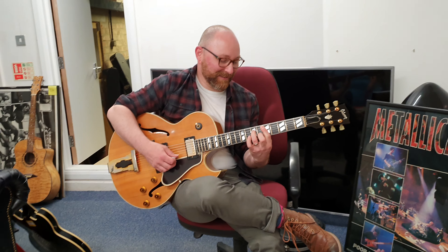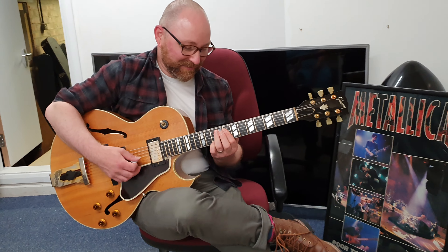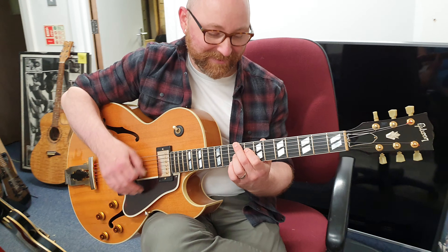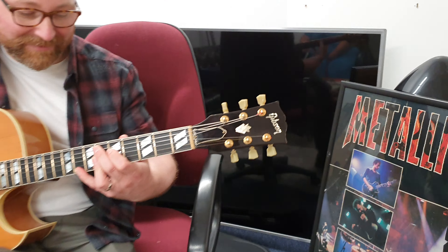Hey, what's up everybody? It's Keith here at Essex Recording Studios. We are in my office with Mr. Simon Hurley, playing his Gibson L4. Beautiful guitar.